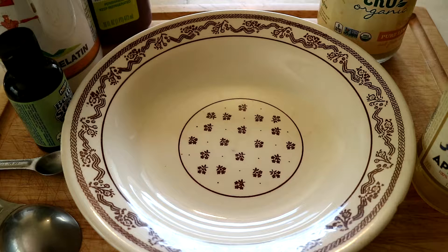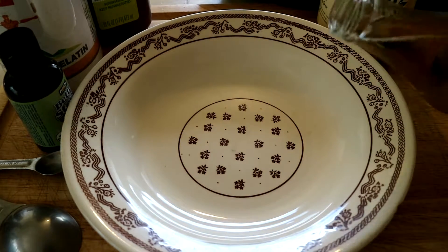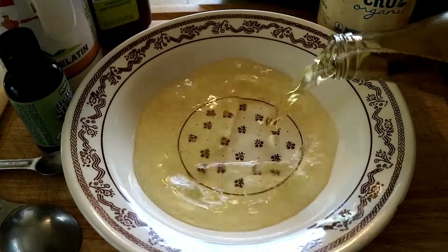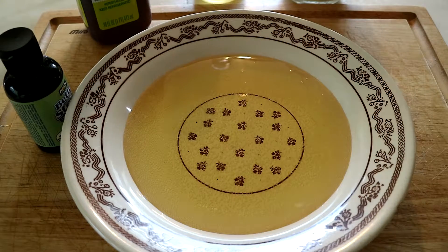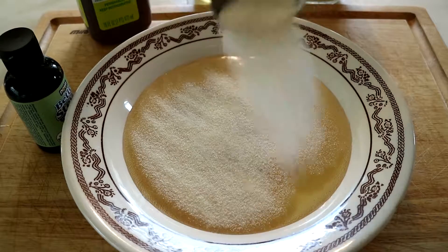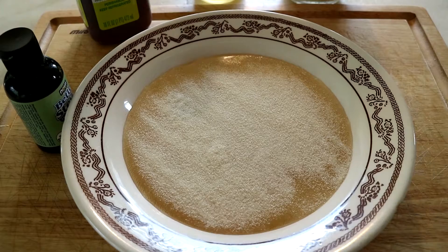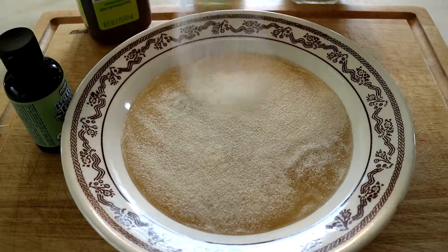Tablespoon and a bowl. Alright, first thing I'm going to do is what's called blooming the gelatin. So I'm going to take my apple juice and pour a little bit over half into a bowl, and then I'm going to take my gelatin and put three tablespoons of gelatin on top of that apple juice and wait about ten minutes for it to bloom.